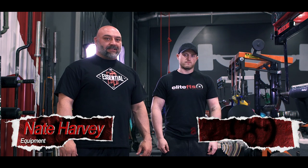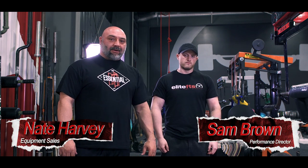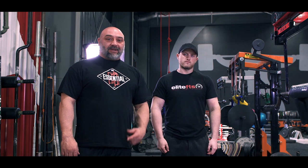Hi guys, this is Nate Harvey with Elite FTS. We've got Sam Brown here today. We're going to go over box squats to make you and your athletes more explosive.